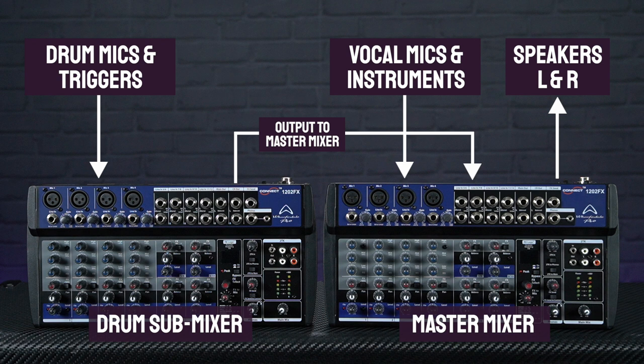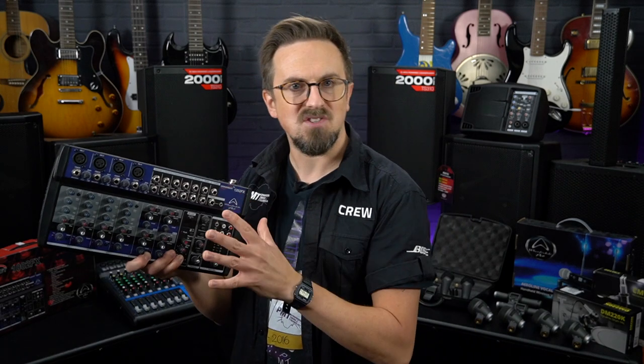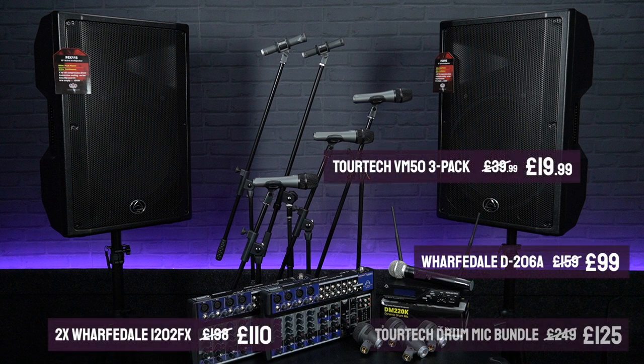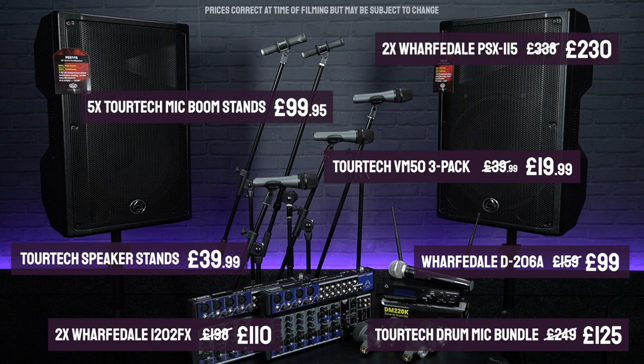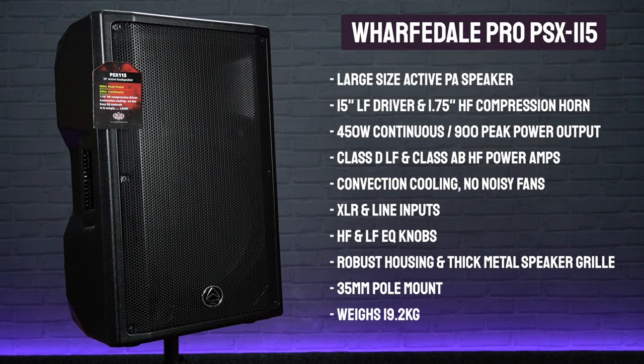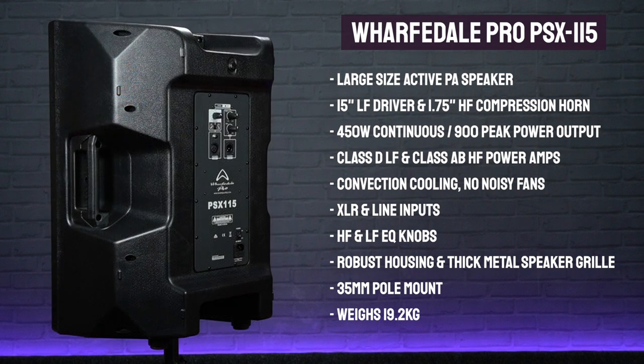It may be a little more complicated to set up but it will save you a ton of cash. One advantage is that if your drummer wants to add samplers or electronic elements into the drum mix, they can have that sub drum mixer at the back of the stage with them to easily adjust levels on the fly. To complete this bundle we've added a pair of TORTEK speaker stands and five mic stands to accommodate the drum overheads. To boost the power and volume and cover the wider dynamic range of drums and other instruments, we've upgraded the speakers from the 12-inch Wharfedale PSX-112s to the PSX-115s, which feature a similar design but with a larger 15-inch driver and a more powerful 450 watts continuous output per speaker, making them much more suitable for larger venues or outdoor gigs.